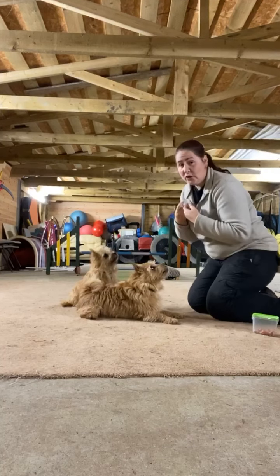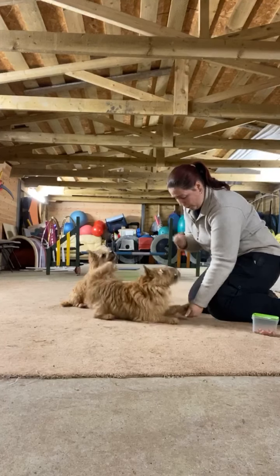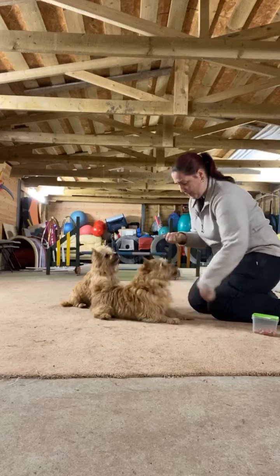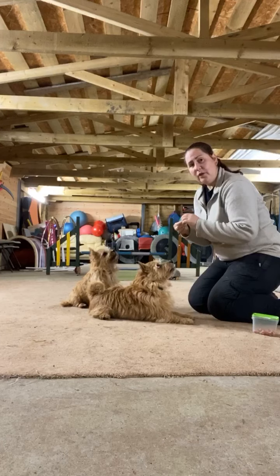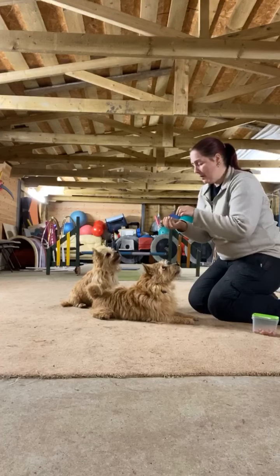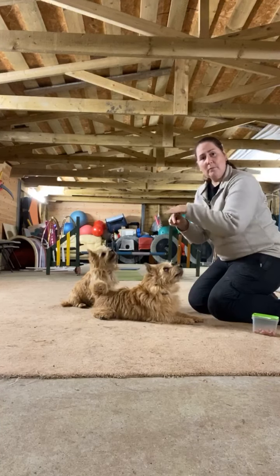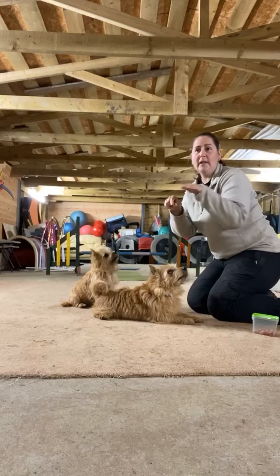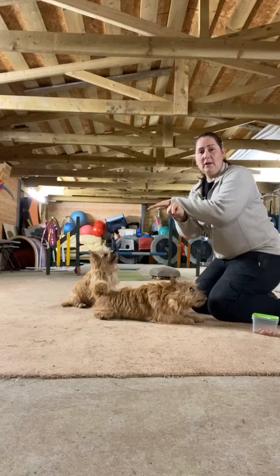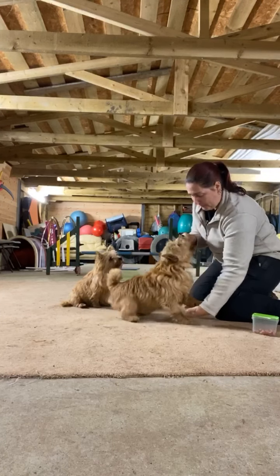The first thing I'm going to do is literally just have the paw lifted on the side it's on. So asking for paw, treating when he gives it freely. Then I can start moving my hand towards the static leg and get Merlin to start moving that paw across. Gradually they get something called muscle memory where that becomes something they automatically know how to do.